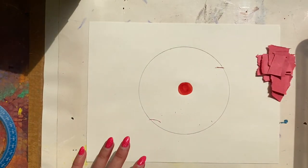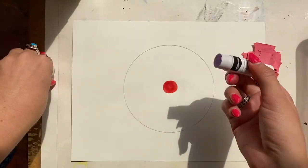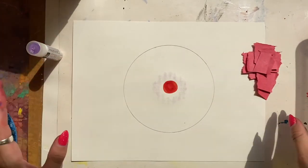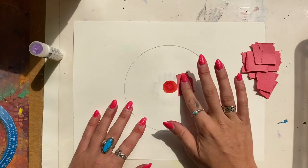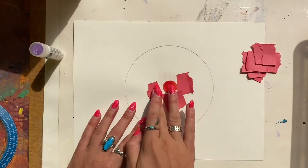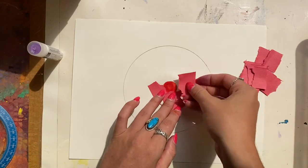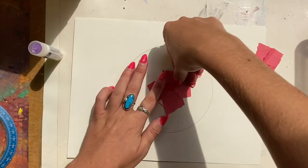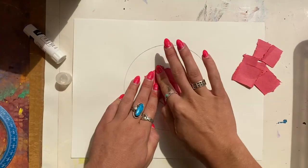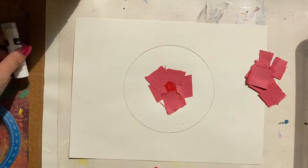After you have torn a few pieces, now we're going to glue these down onto the white paper. Using a glue stick, you're going to make a circle of glue around that marker circle, then place the strips of paper on top of that glue. I'm doing it this way because if I were to put glue on each little piece, that would take forever. Instead, a more efficient use of our time is to place the glue down, then put the strips of paper on top. If you notice some areas need a little more glue, that's okay — just add a little bit, then place the paper on top.